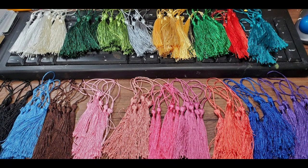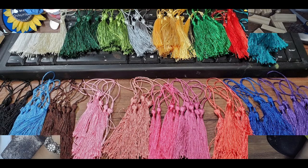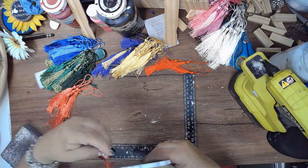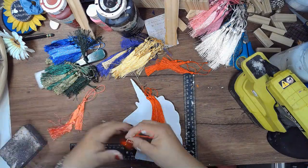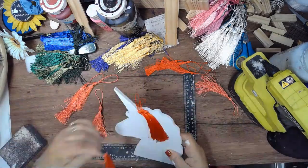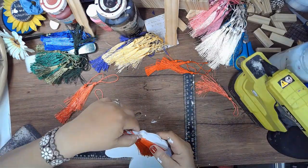Today I'm going to be using these tassels that I received from Craftspire. They come in 20 colors and the total is 120. We're going to be using rainbow colors on these. I picked three of each color and I'm hot gluing them to the mane of this Dollar Tree unicorn that I got.